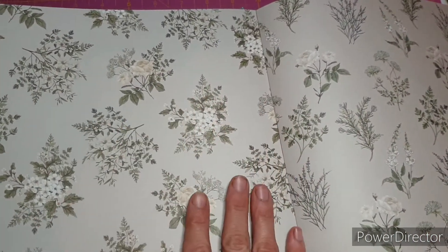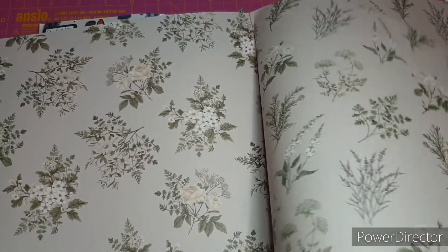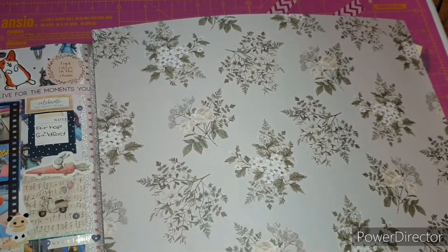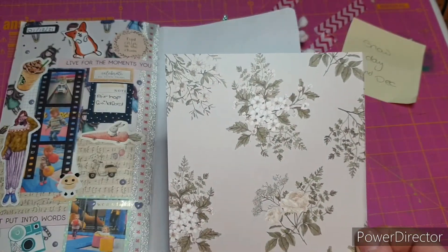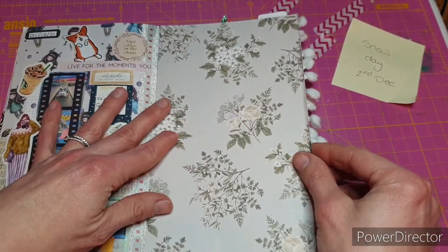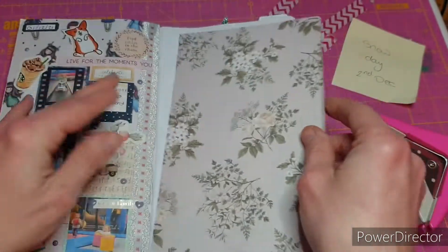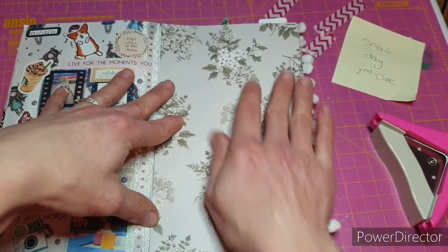I think this is the paper I want to use — it's just so incredibly beautiful. I'm going to need to trim this down to fit my page. I've trimmed it down to five by just about eight and a quarter, and before I stick it into my page I'm going to round off the outside corners using a small corner rounder.